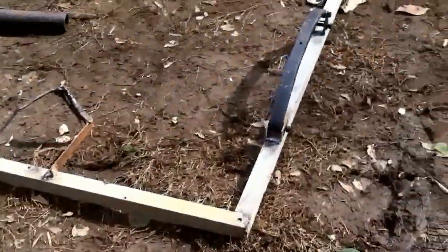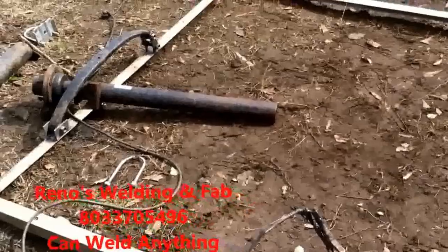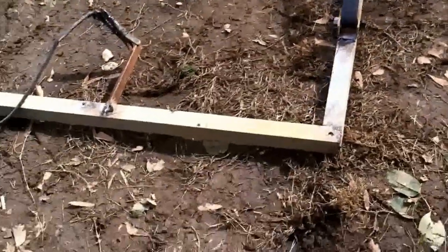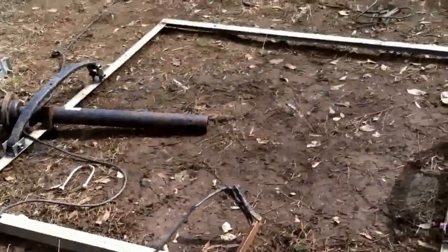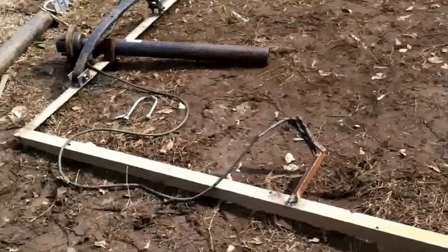First I split the axle in half and tack-weld the leaf spring and the axle. I build these to order, usually takes two weeks, and we can work out shipping.